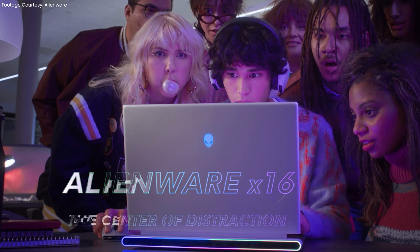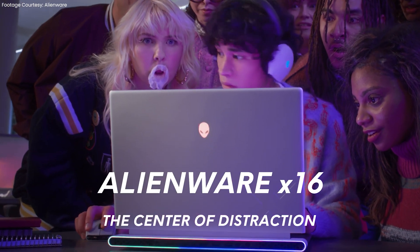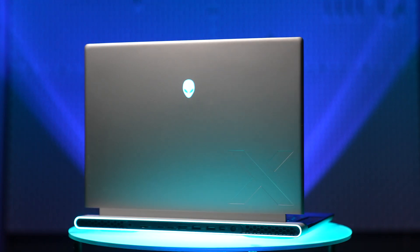Last year, we saw the release of Dell's new super sleek and slim Alienware X16 series with the launch of the Alienware X16 R1. For 2024, we've got the Alienware X16 R2 featuring Intel's new Meteor Lake processors.